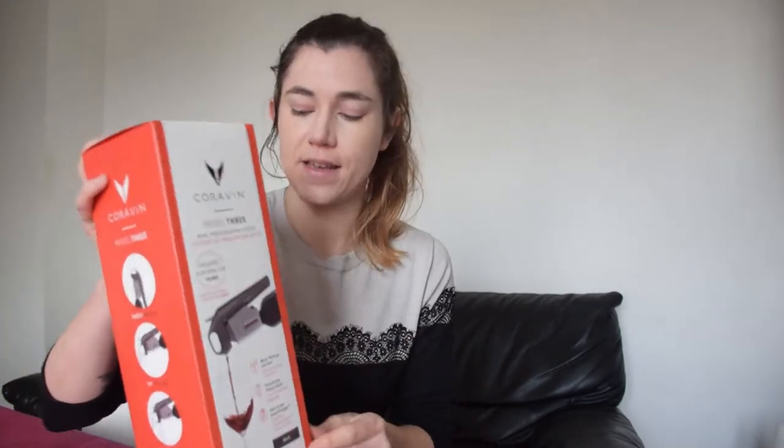It lets you enjoy a glass of your wine and then it will hold that wine for more years. So your wine can actually keep on going for a very long time, but you can still enjoy a glass every now and again and compare to see how the wine has evolved over a few years. So let's take a look at this Coravin and see what we have.